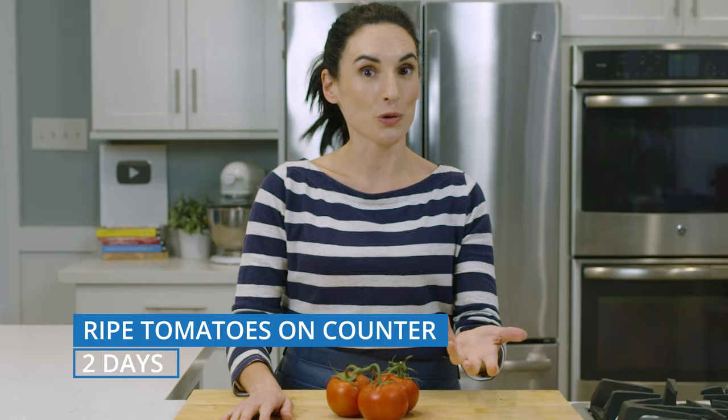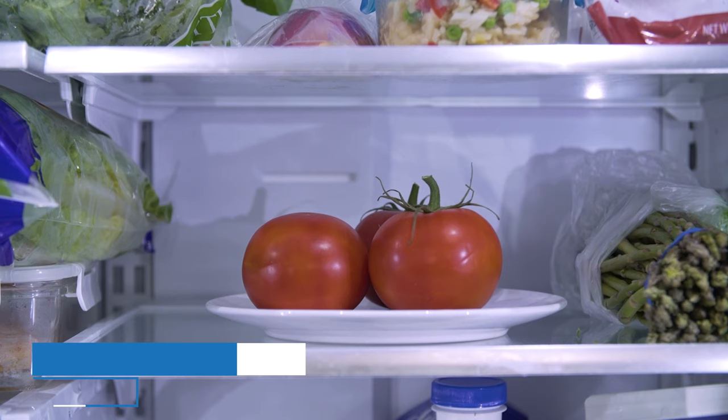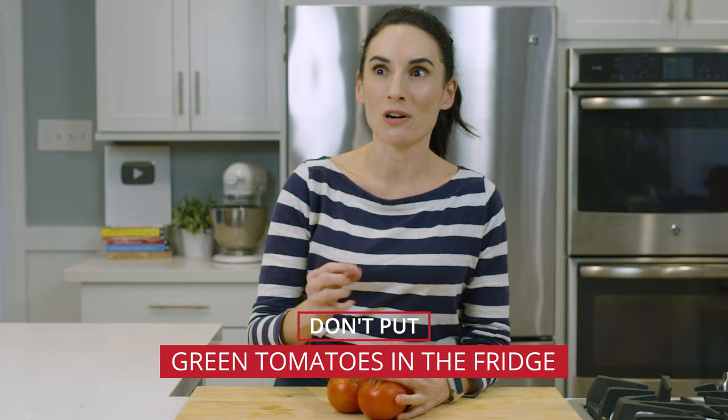Now, if you need them to last a little longer, you can refrigerate them, and that'll slow the ripening process. But you don't want to put green tomatoes or harder tomatoes in your fridge, because they're not going to ripen at all.